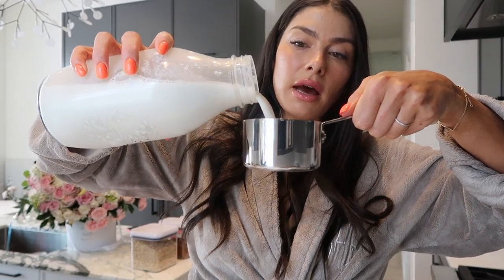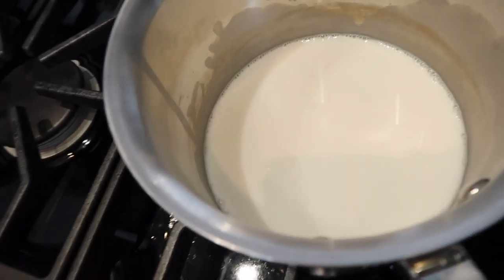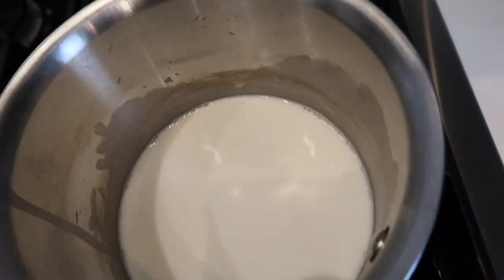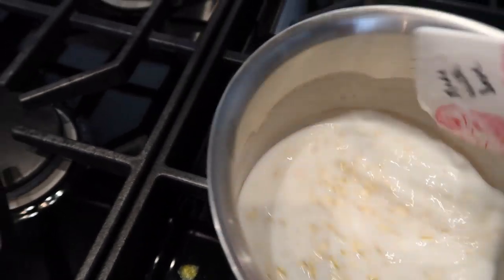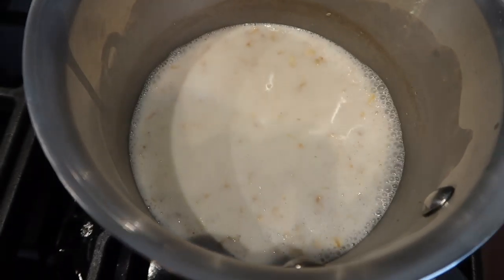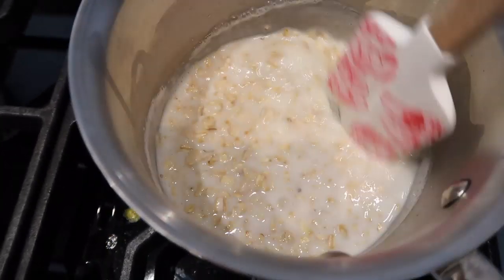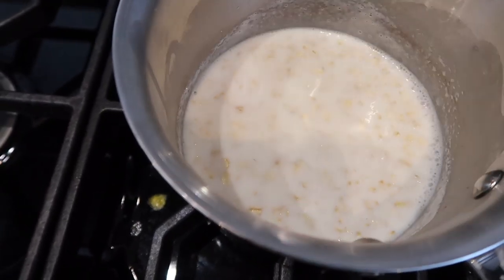I'll fill my measuring cup to the halfway mark with cashew milk and then fill it the rest of the way with filtered water. I've added in my milk-water mixture and I'm turning the stove on to medium heat, adding in half a cup of rolled oats. You could wait for it to boil; I just put it all in together because it works the same. I use a little spatula to stir as the oats absorb the liquid and come to a light boil.